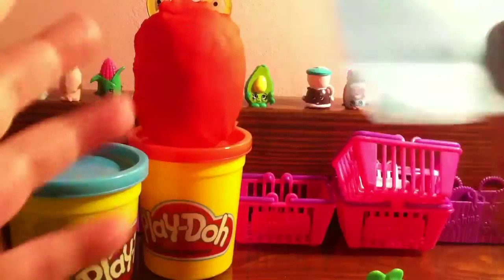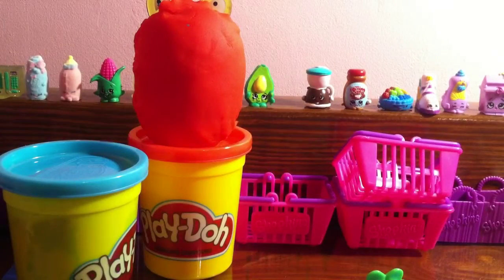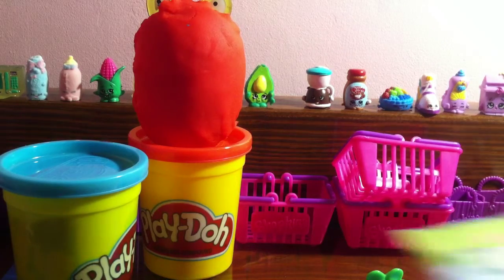We got necklace two — so last time we got necklace one, now we have necklace two. Basically, it's an Adventure Time dog tag. Let's dig into this big bag that I have. It's getting very small now — this is actually the last item I had in the bag, these Adventure Time dog tags. They're just little necklaces.